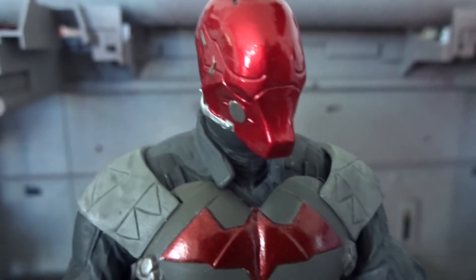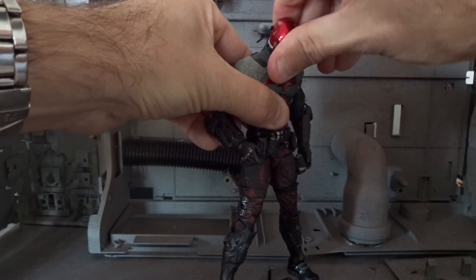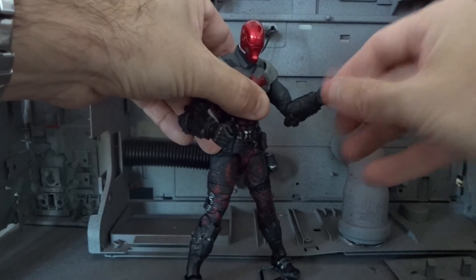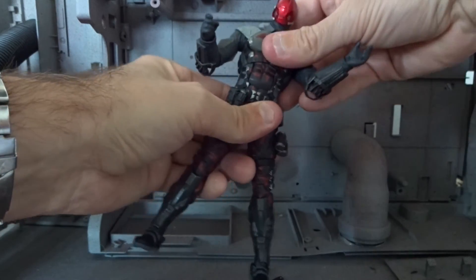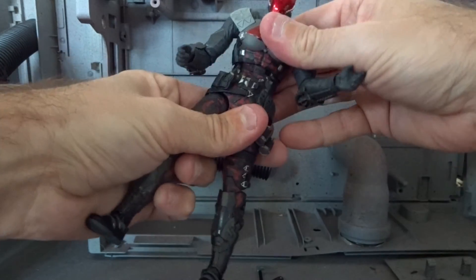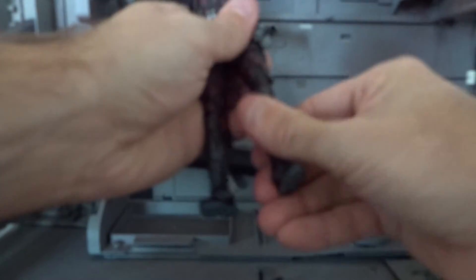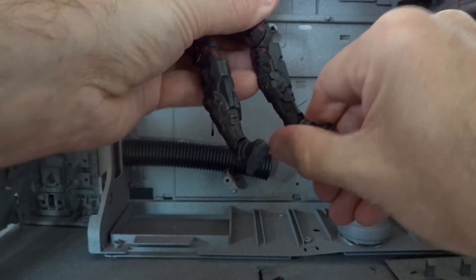To me it looks like his head is a little too small, but the details work out. The articulation is also decent — he can get his arms up, single-jointed elbows bend almost 90 degrees, he can turn and lean back and pretty good forward. His legs move up, not that far back, but we get double-jointed knees and his feet move pretty good as well. So the articulation is decent.